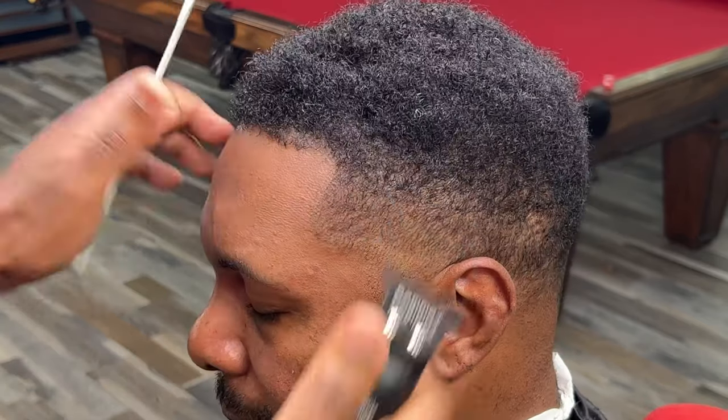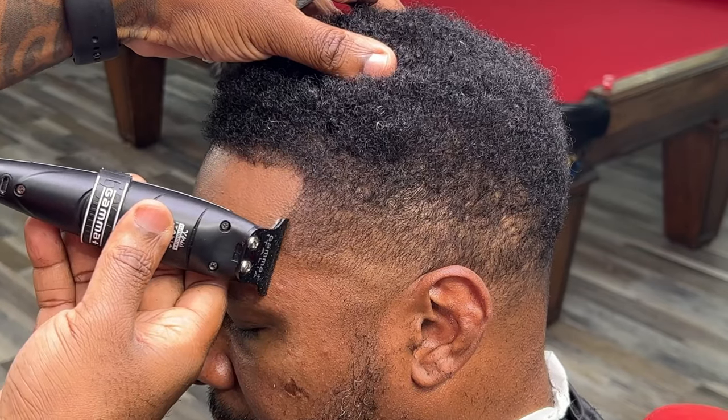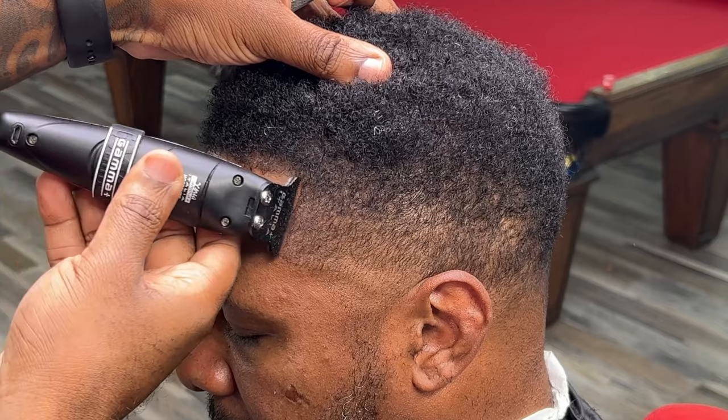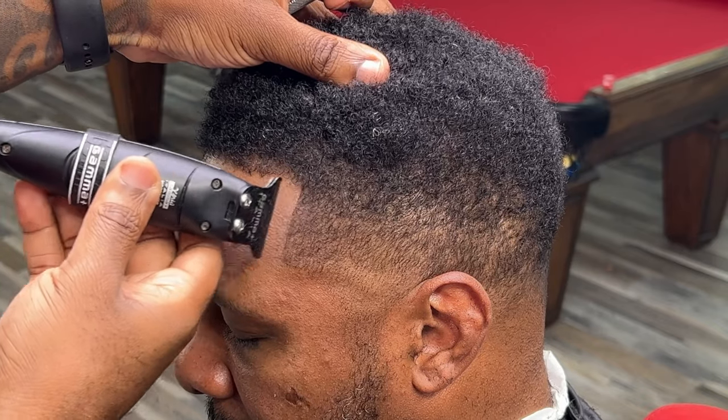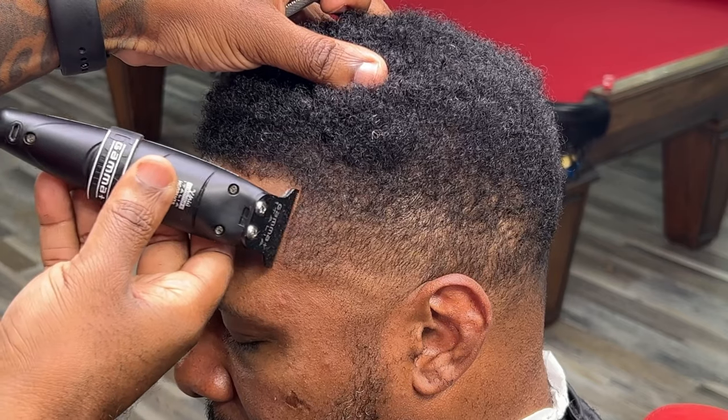We're flipping around on this side. We got the exact same thing going on — we want to brush it, comb it, whatever you want to do to make sure the hair is where we want it. You see this? I'm making sharp lines. I'm not pushing them back. Everything is natural.